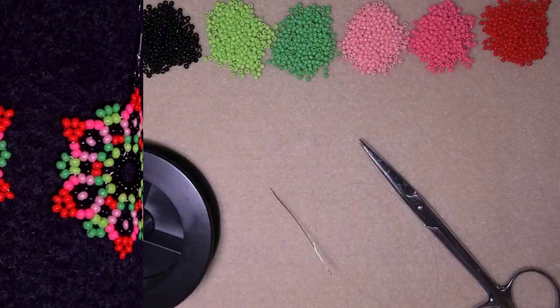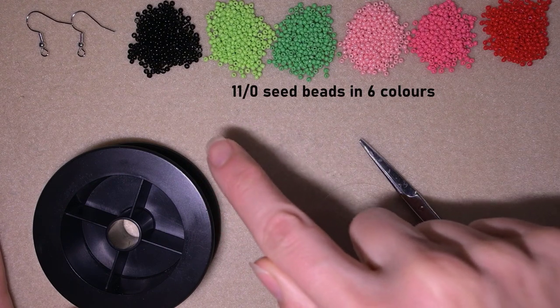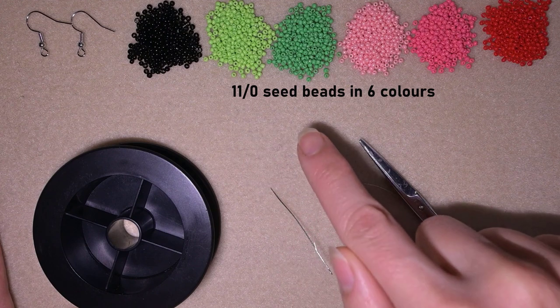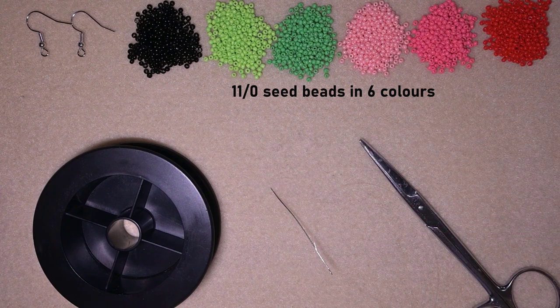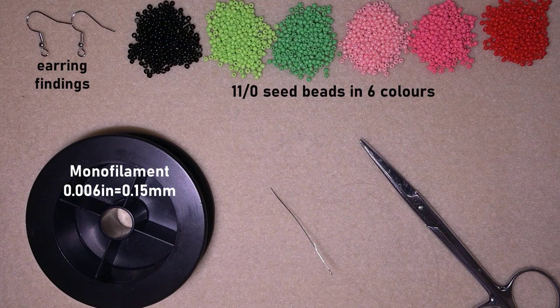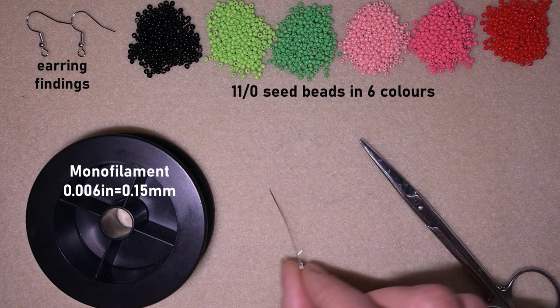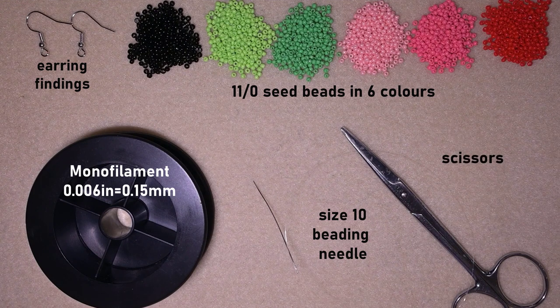For this video I'm using six colors of 11/0 seed beads: black, light green, green, light pink, dark pink, and red — you could use others of your choice. These are earring findings in golden color. This is monofilm, 0.006 inches or 0.15 millimeters; you could use other beading thread of similar size. This is a size 10 beading needle, and these are scissors.